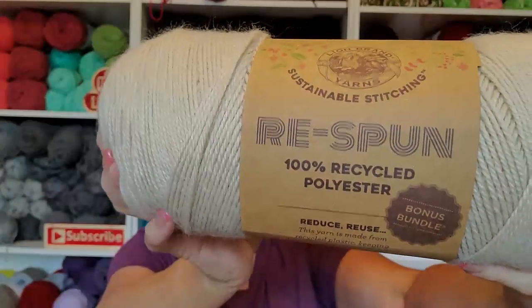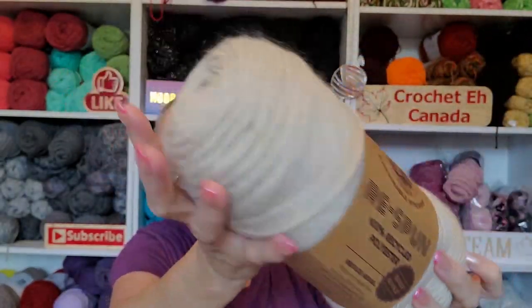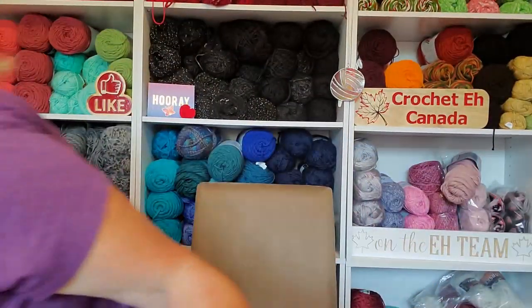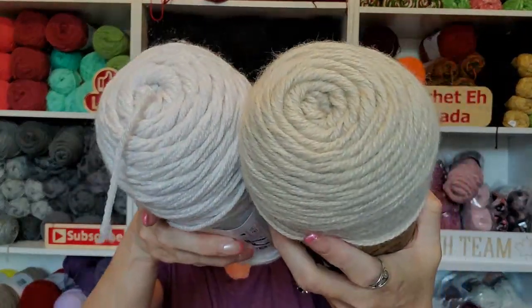This color is Parchment. I absolutely love this color — it's even darker than the Bernat parchment I've been trying to find at Walmart. Here's the Bernat Premium parchment for comparison — look at the difference in color! I love this; it's so earthy.